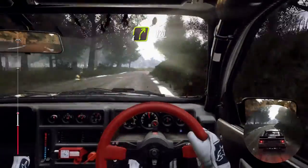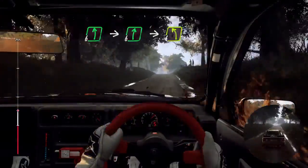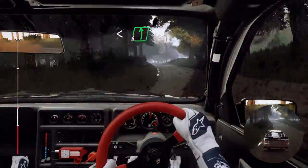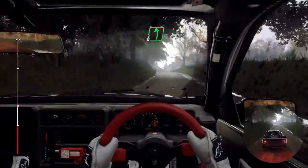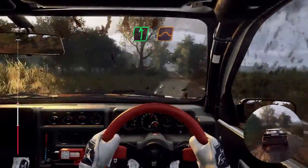120, into 4 left, opens of a crest, into 6 left long, tightens of a crest, into 4 right long, into 6 left over a crest, into 6 left over a crest jump, 100, flat left of a jump, extra, extra long.